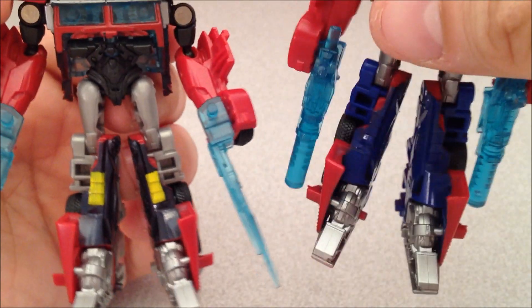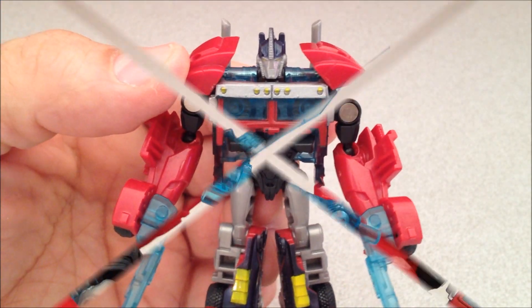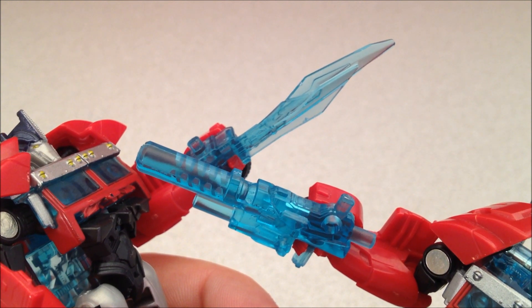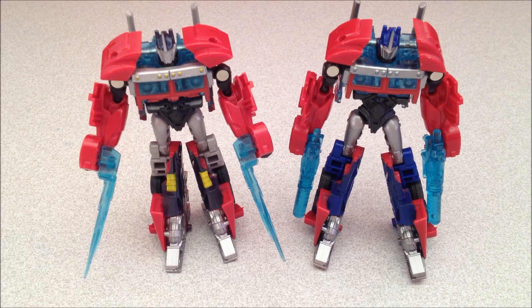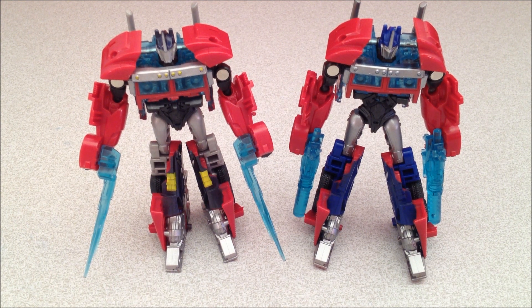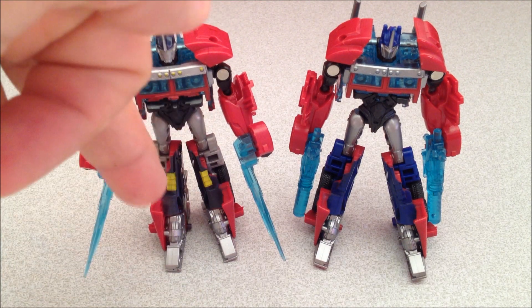This one is a little bit more Optimus Prime-ish to me, if that's a word. As far as clear blue plastic weapons go, I think both of these are wins. Side by side, the main difference is: he's got swords, this one's unmasked, and he's got some different paint apps — not more or less, just different ones.